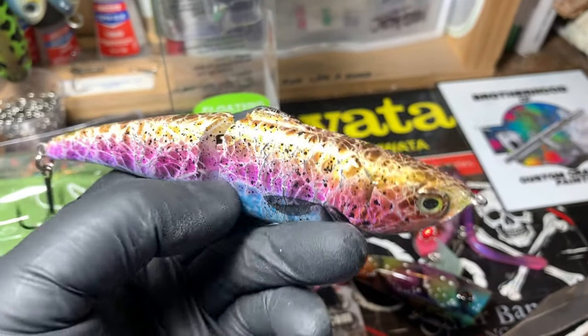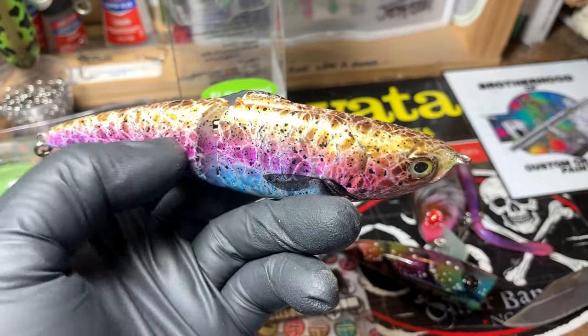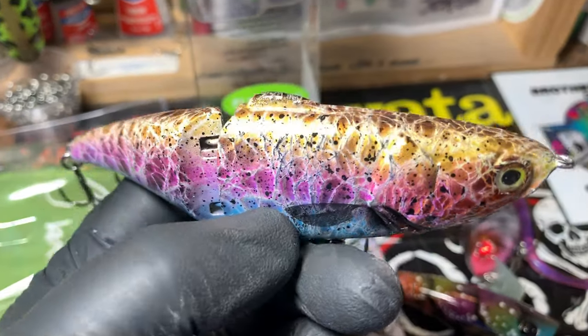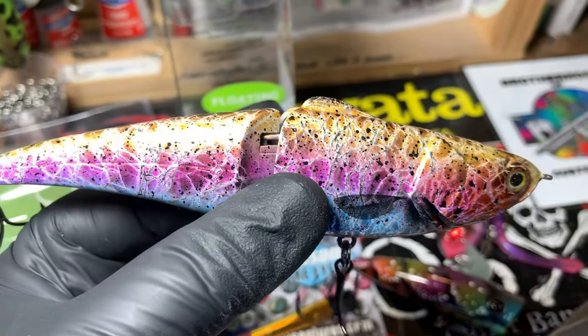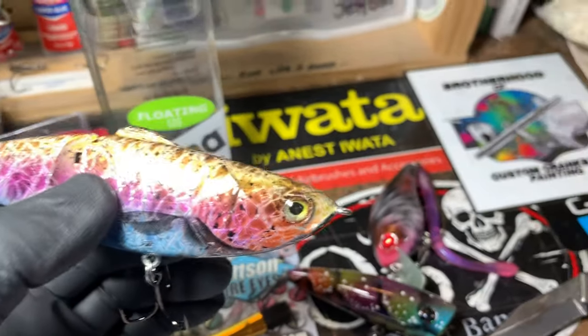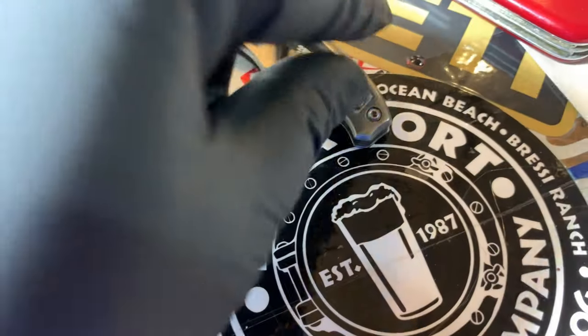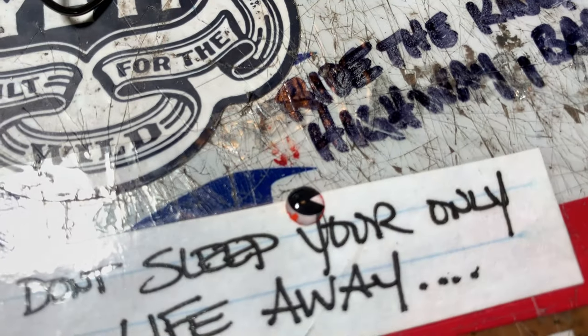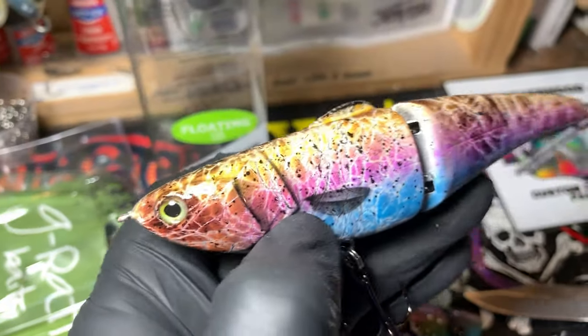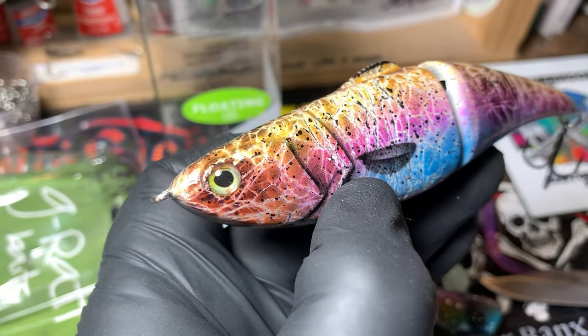Both of these are mesh wrapped. I also did some random splatter in black and detail black, but I did that with the mesh still on. When I purchased this bait it was chrome — just a clean chrome bait with nothing except chrome on it. I took out the IMA eyes — I think I still have the IMA eyes somewhere on this table. Yep, right here. So that's what the IMA eyes look like.